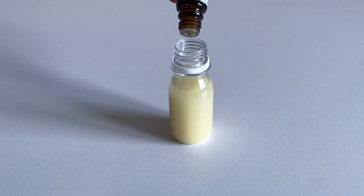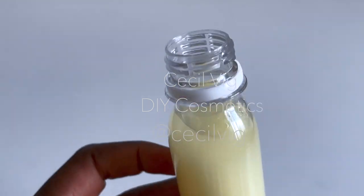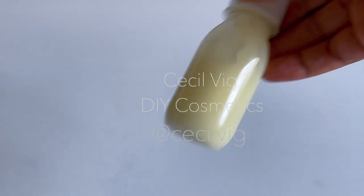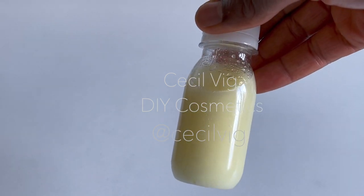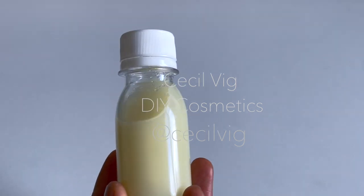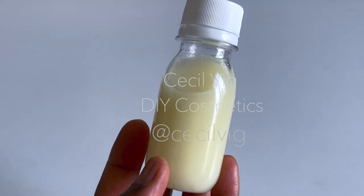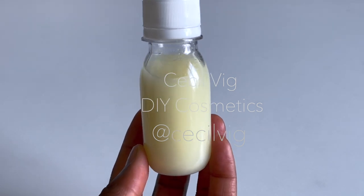Add 5 drops of sage essential oil as well. Seal the container and shake well. This remedy should be applied to the affected area in the morning and evening. Make sure you clean and dry the affected area before applying the remedy. Continue to use until the fungi is completely healed. When applying the remedy, whatever you use to apply it — if that item touches the affected area, avoid placing it back into the remedy container.